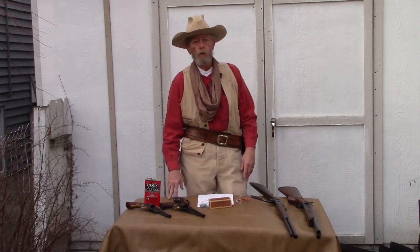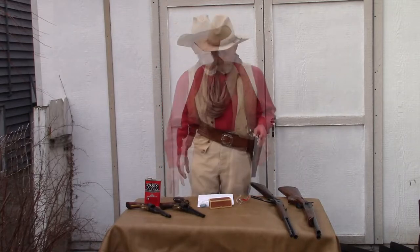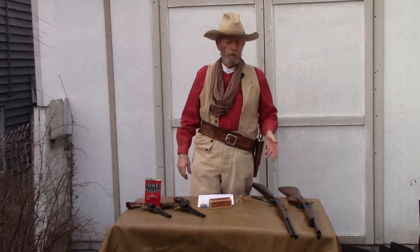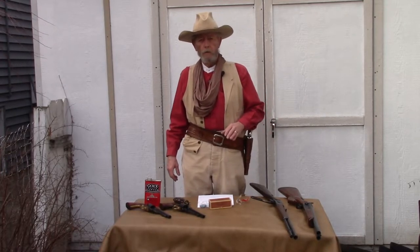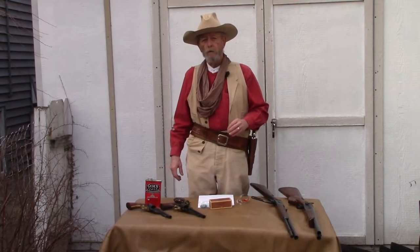SASS requires four guns to compete: two pistols, a lever-action rifle, and a shotgun — typically a double-barrel shotgun. SASS is all about speed shooting. You've got two pistols loaded with five rounds each, a lever-action rifle loaded with ten rounds, and a shotgun loaded with two rounds where you'll have to reload and shoot two more. That's a total of 24 rounds from four different guns. The best SASS shooters can do that in under 15 seconds.